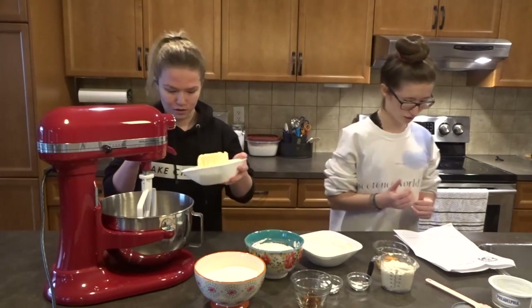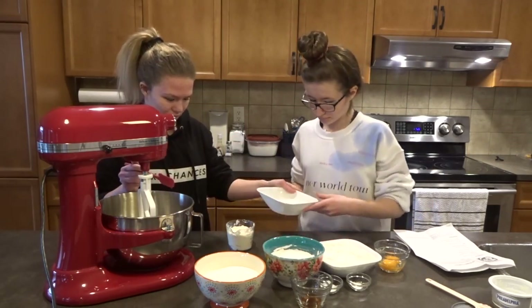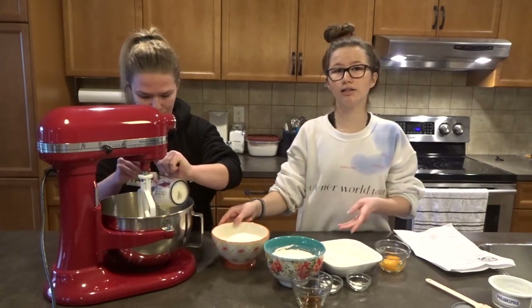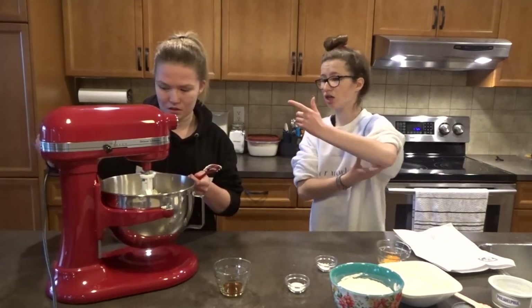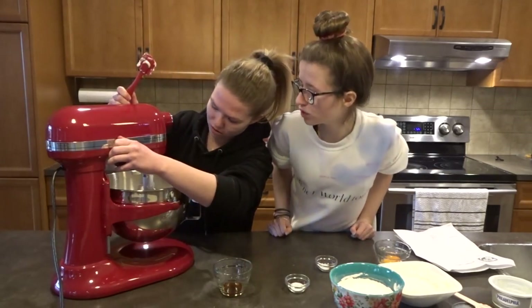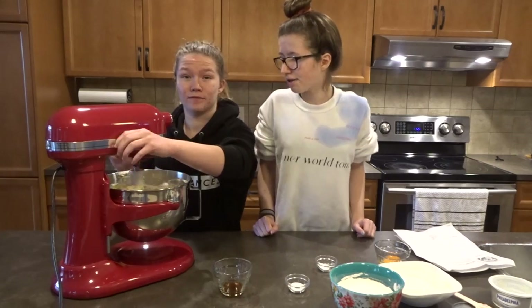She's going to put in the butter, then the cream cheese, then the sugar. Comment down below if we should do more videos like these. So now we're going to lock it and put it on low — put it on two — and then put it up when you have to. You want it nice and fluffy.